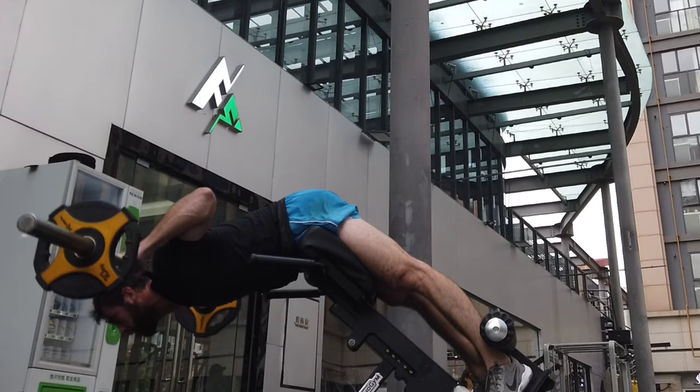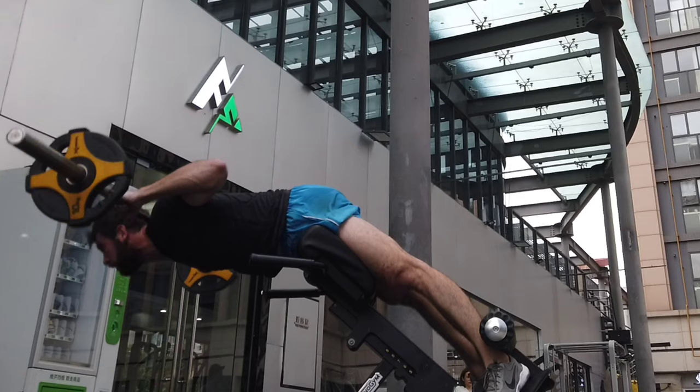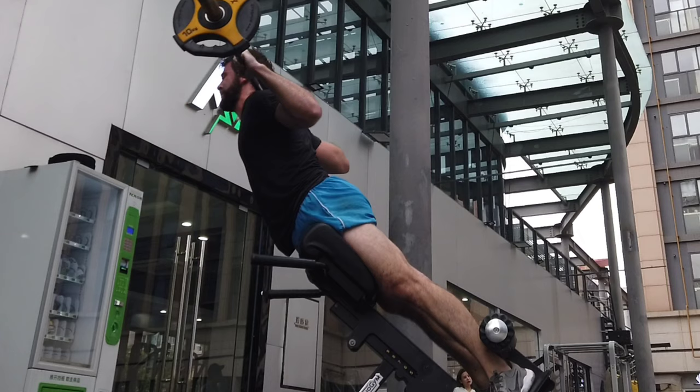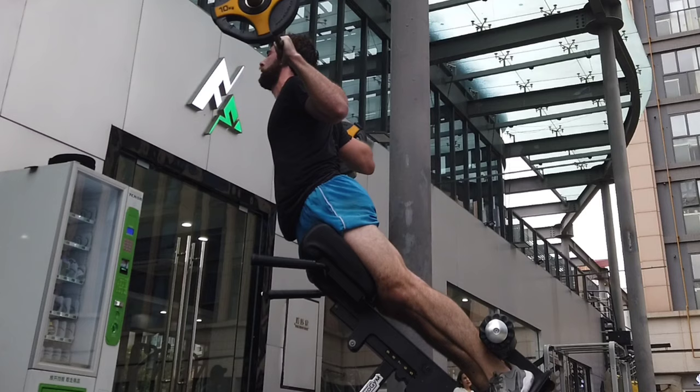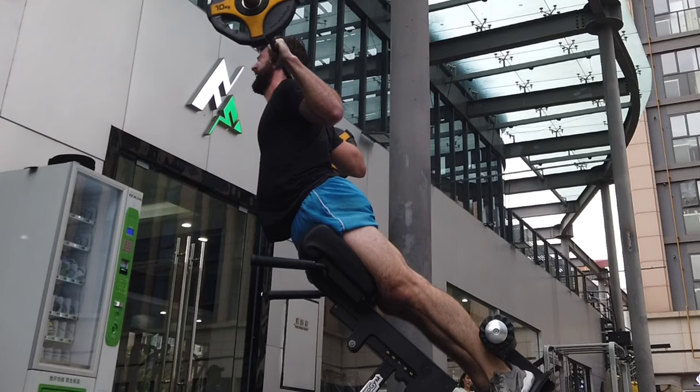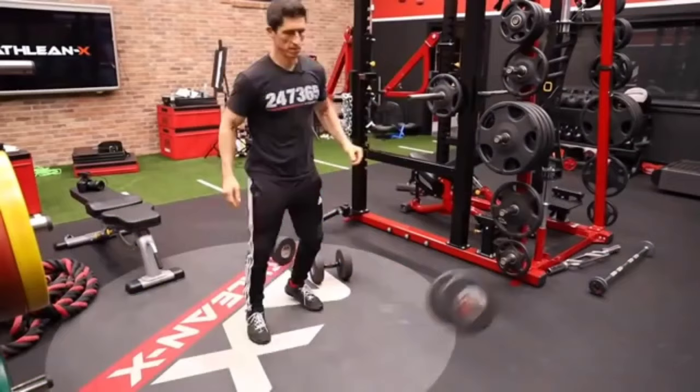For those of you new to the channel, when I do an exercise tutorial, I don't just talk about how to do an exercise. I think that's sort of pointless — you can find that almost anywhere online. I talk about why you should be doing them: the muscles that are going to be worked, some variations that can be more appropriate for you, how to program it in your training, the sets, the reps, the advantages, the disadvantages. Keep in mind that these are all real sets — the effort is real, the weights aren't fake. If the technique differs slightly from rep to rep, that is because it is a real set with real effort and real weights.